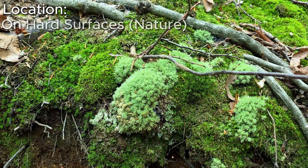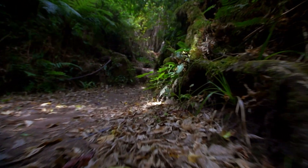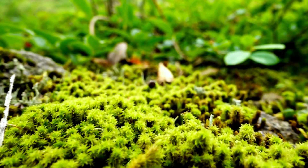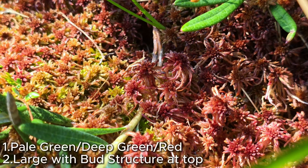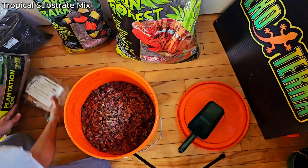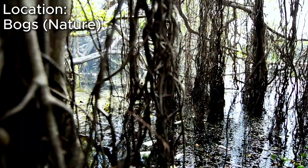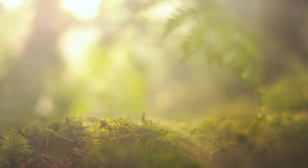Clumps can be found growing on hard surfaces or the understory of coniferous forests. Sphagnum moss — one of the largest mosses that I have found in the greater Ottawa area. From pale green to deep green, sometimes even red. This moss in its dry form has been used in botany for decades — it was even used in World War II as an absorbent alternative to cotton. It can be found in bogs and swamps, or in very high humidity, perma-wet environments.